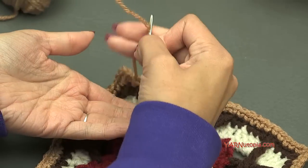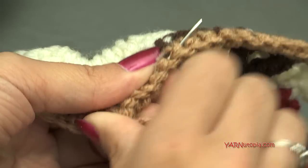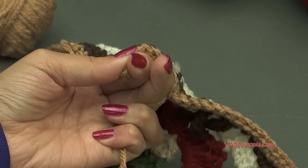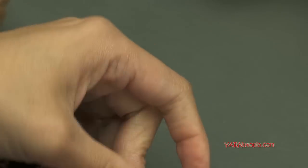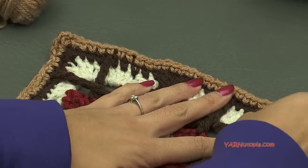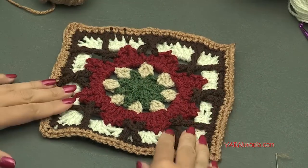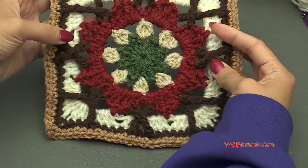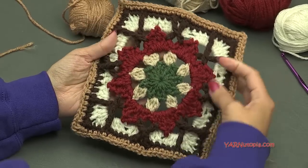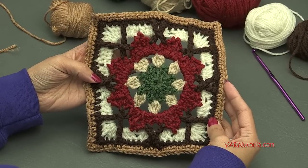There you have it — number 219 granny square is complete! Awesome, so exciting. This one is so beautiful. I really liked how we did the double trebles. Let me know what you thought of today's square — write your comments on Facebook and Instagram, check out my posts on both pages. Make sure you're following me and share your photos — I'd love to see what color combinations you come up with with this beautiful design. Snap me your photos of your squares today. Have a great rest of your day, and as always, happy hooking.